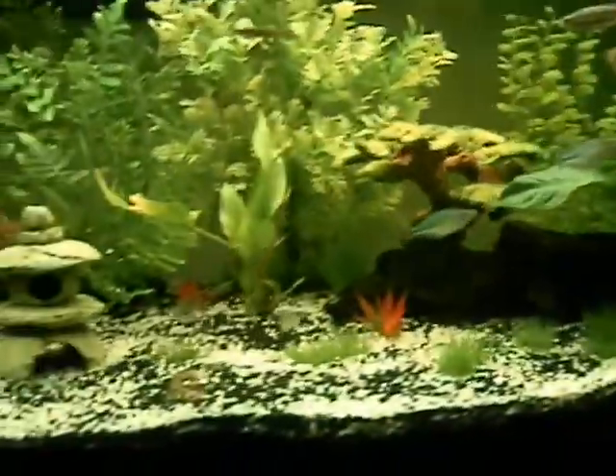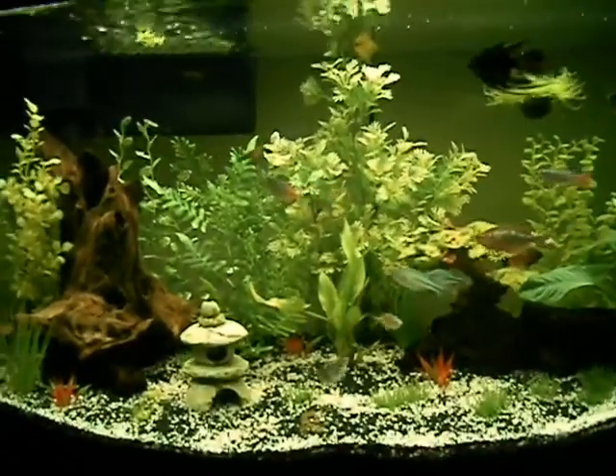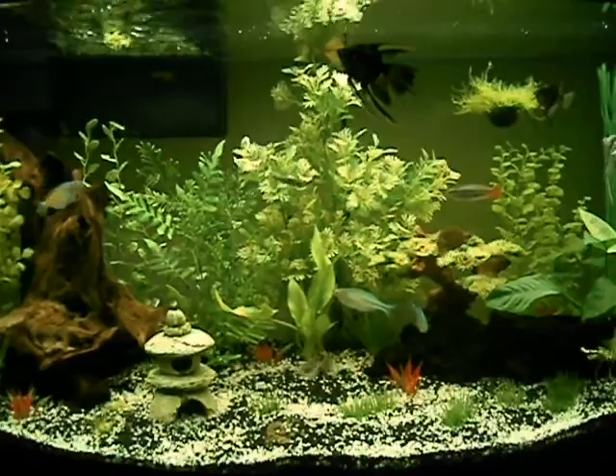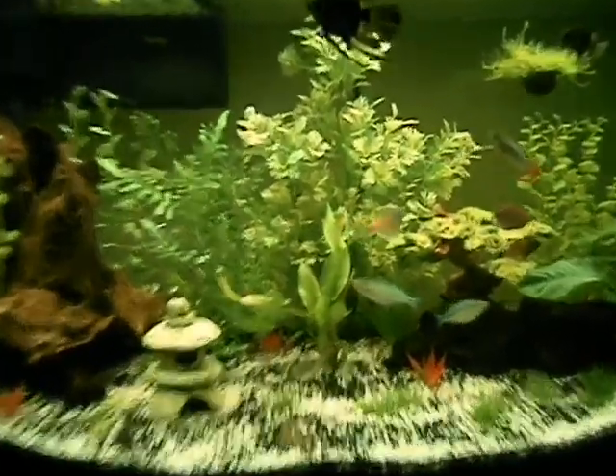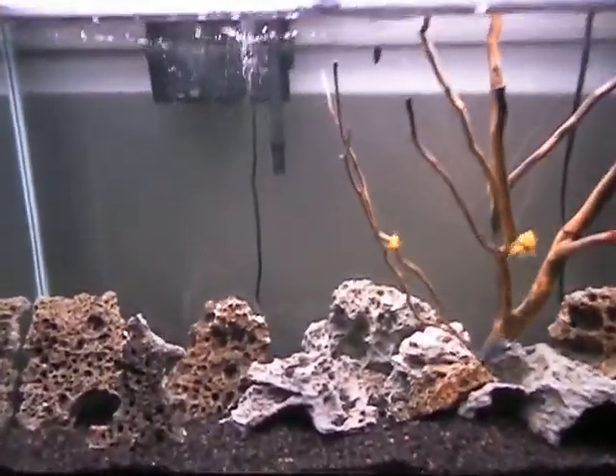So this is my 46 gallon community tank. And now let's go over to the 40 tall.